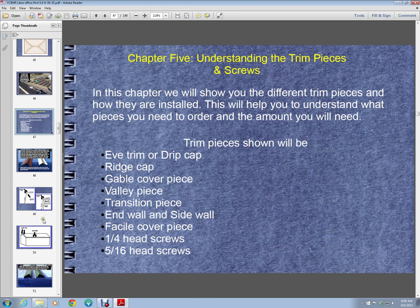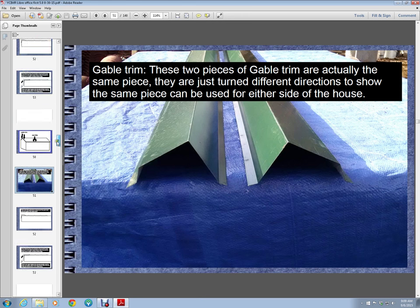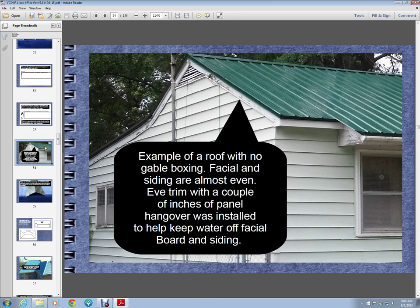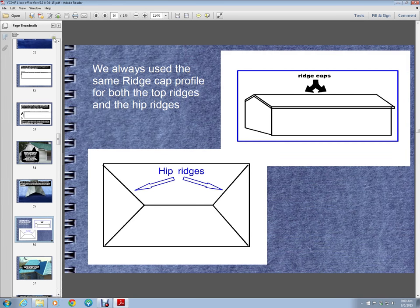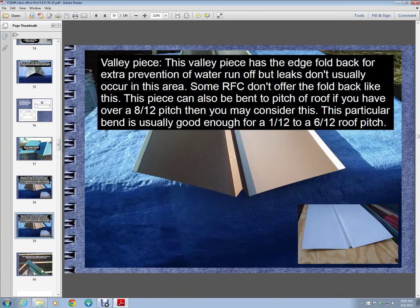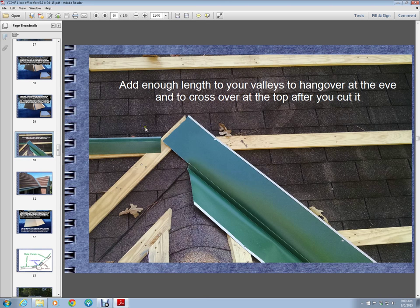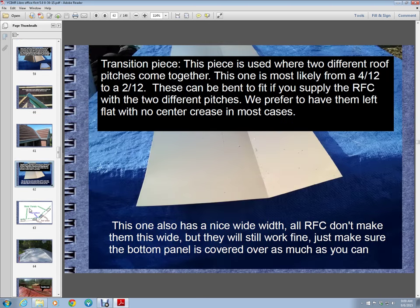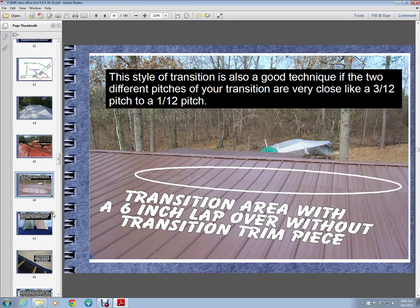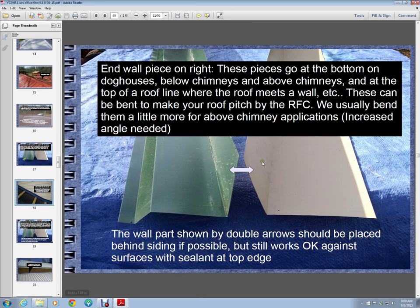Chapter 5 gives a breakdown on all the most common trim pieces. It shows pictures of different pieces — there's a piece of gable there. It shows you where you might use something and not use something else, and for what reason. It gives a breakdown on trim pieces, the whys, and gives you some pictures of how you cut them so you know you need a little more length. It shows you transition pieces, when and where to use them, and when and where to use sidewalls and endwalls.